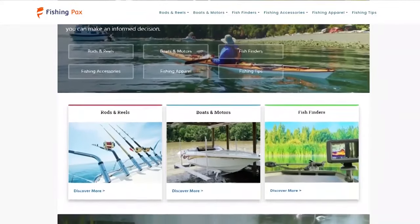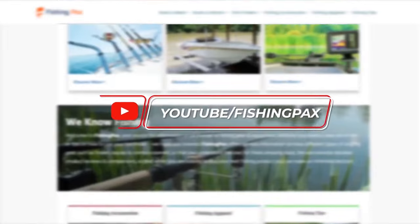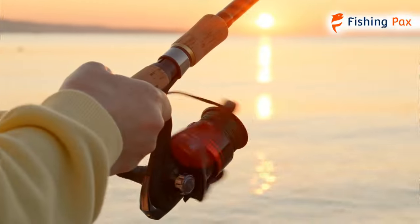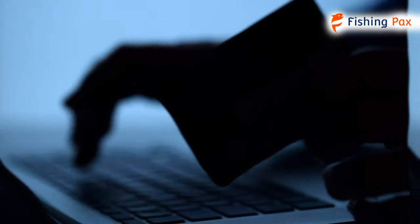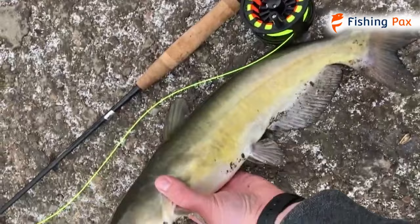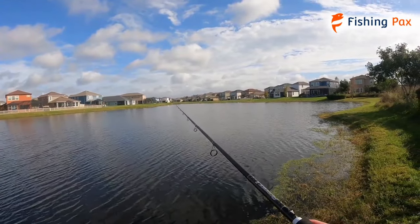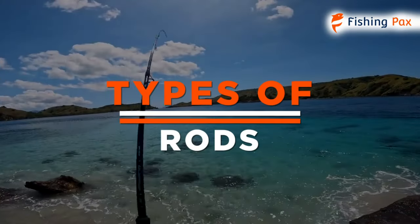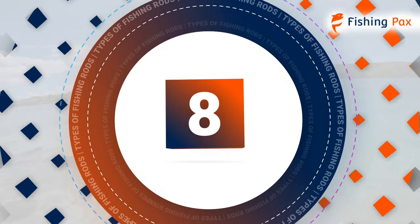Welcome to FishingPacks.com. Our website and YouTube channel discuss everything you need to know about fishing — from rods and reels to boats and motors. You will find the most informative fishing content to help you purchase with confidence. Are you wondering what all the different types of fishing rods are? Are you confused by terms such as surf and spin fishing? We are here to help. In this video, we discuss the eight different types of fishing rods and what they're used for.